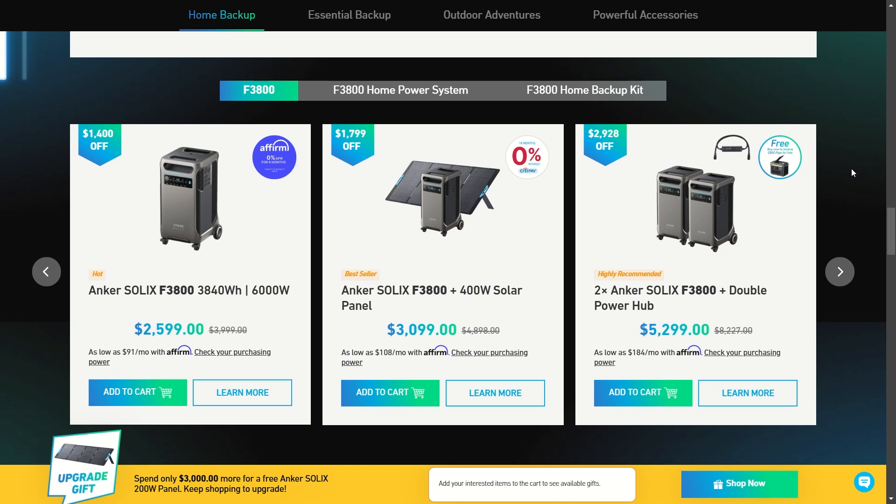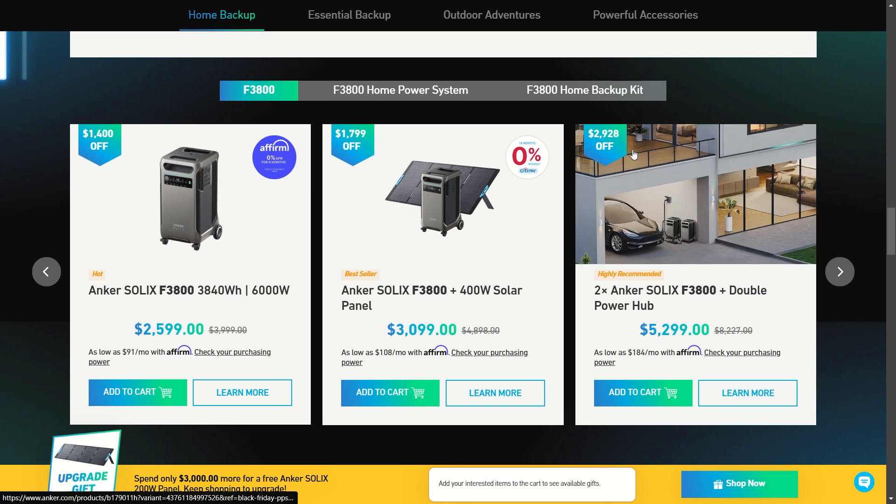Here are a few more notable deals with the Anker SOLIX F3800. You can get the F3800 by itself for $2,600 — usually it's $4,000, so that's $1,400 off. If you add one 400-watt solar panel, that's $1,800. And if you pick up the double Anker SOLIX F3800 with a double power hub doubling the voltage, you're going to be getting about $3,000 off — one of the biggest discounts you can get right now.